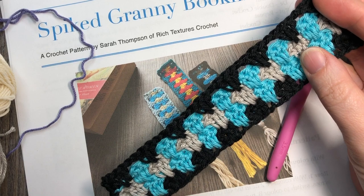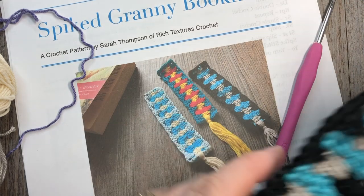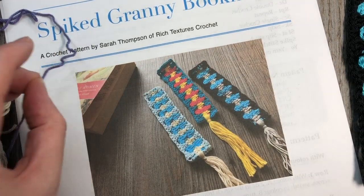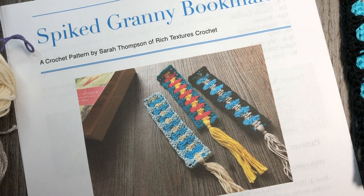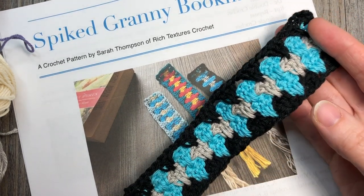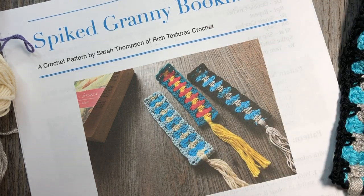You're only going to need about 20 yards per color, and you probably won't even use all of that. You're also going to need a 3.5 millimeter crochet hook and a copy of the written pattern, which can be found for free on my blog at richtexturescrochet.com. Thank you so much for joining me — if it's your first time here, please don't forget to subscribe.